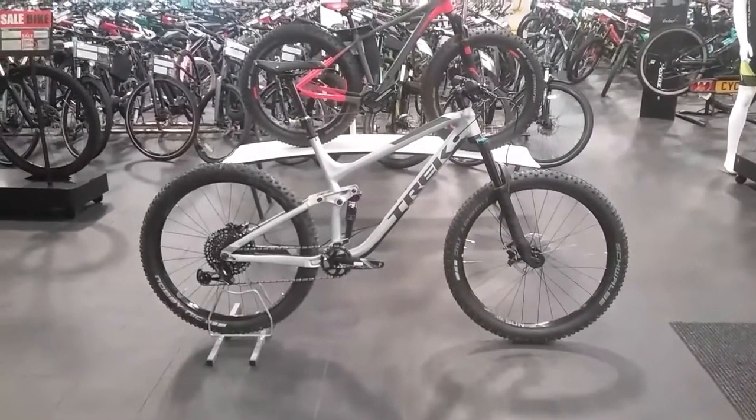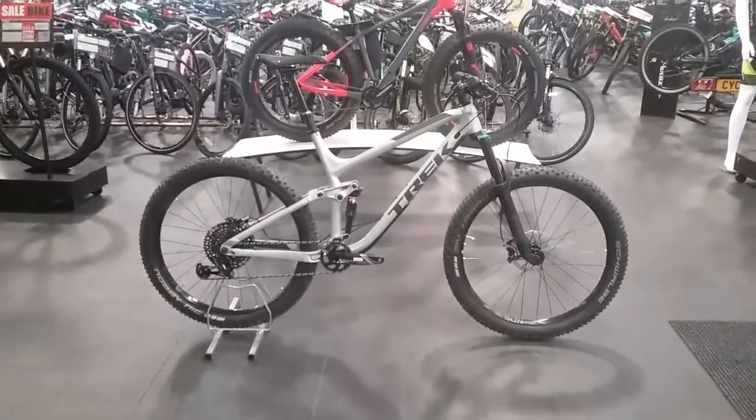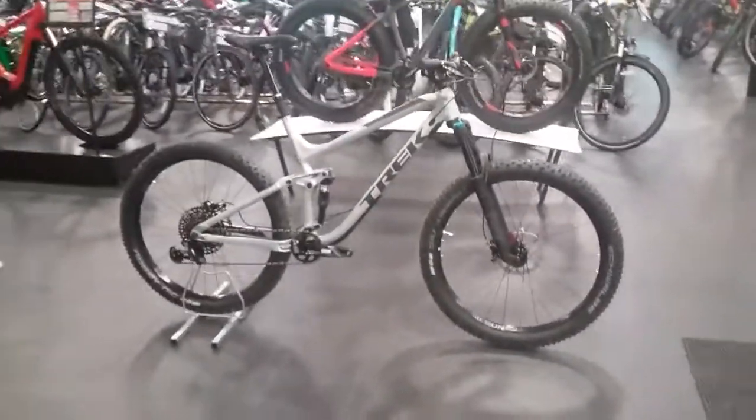Hi and welcome to 4BCycles. This is going to be a video on the Trek Fuel EX8 for 2018. I'm just going to go through a few key features with you on this bike.